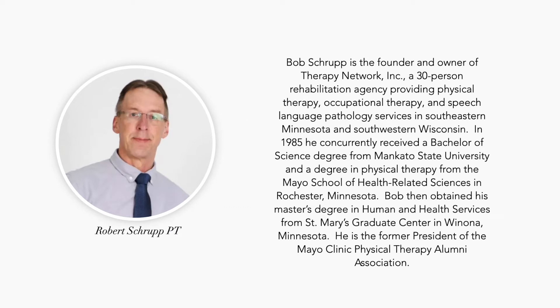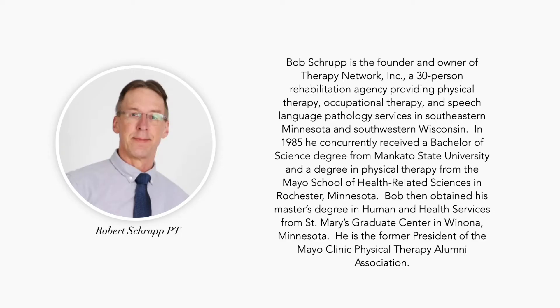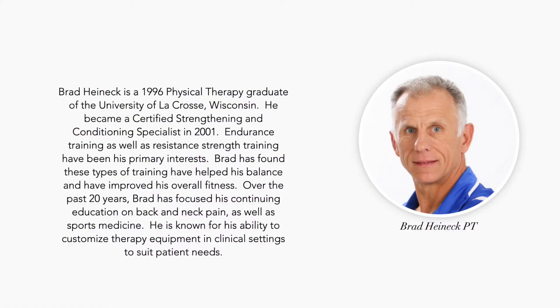Are these guys actually physical therapists? Are they any good? Well, here's a little background on them. Bob Shrupp is the founder and owner of the Therapy Network, a 30-person rehabilitation agency providing physical therapy, occupational therapy, and speech-language pathology services in southeastern Minnesota and southwestern Wisconsin. In 1985, he concurrently received a bachelor's of science degree from Mankato State University and a degree in physical therapy from the Mayo School of Health-Related Sciences in Rochester, Minnesota.